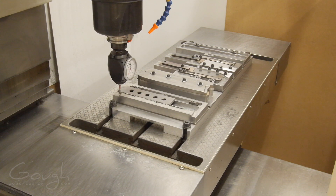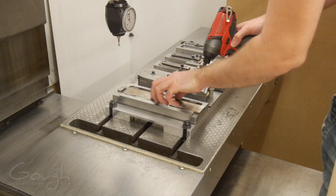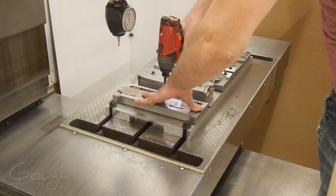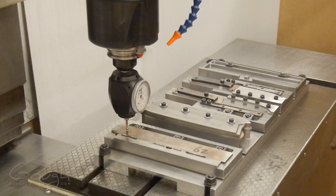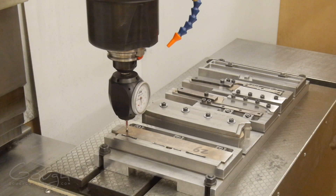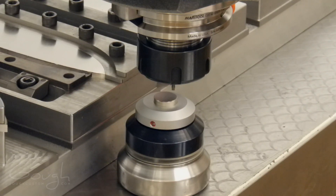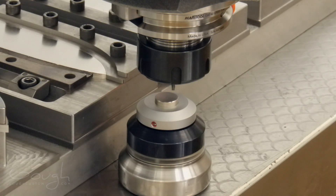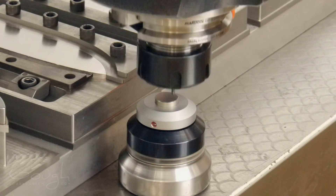I then measure the z location of the stock. In this case, it's a piece of A2 tool steel that I've already heat treated to 62.5 Rockwell C. I did mention I was going to hard mill this knife, right? Hard milling is the process of machining steel after it's already been hardened. This is a technique that requires careful setup but can deliver better surface finishes and tighter tolerances than what is possible when machining steel before heat treatment. Now the stock position has been measured, I need to measure the tools themselves. To do this, I use a sweet little conductive touch probe — this thing was cheap, but it works really well.